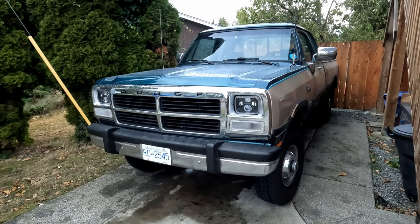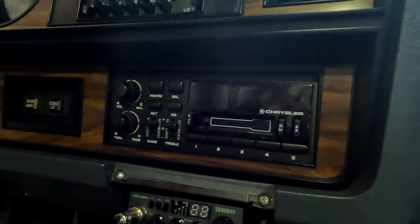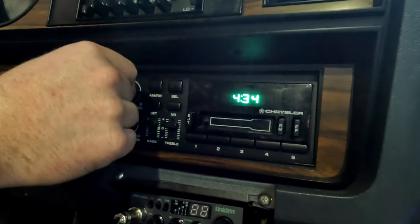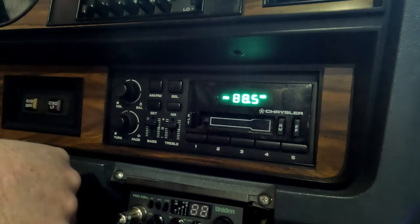Today we're going to set the clock on a first-gen W250. First, take your key, put it in the ignition, and you can either go two clicks forward as if you're going to turn the vehicle on, or you can go one click back — that also just turns the radio on. Next, go to your volume control knob and turn your radio on.